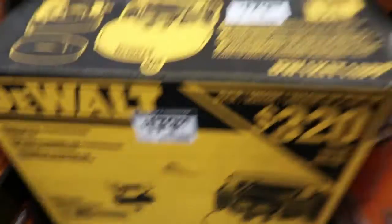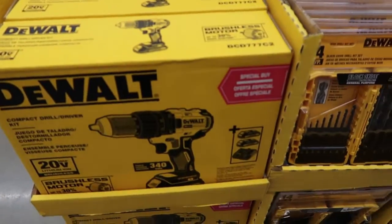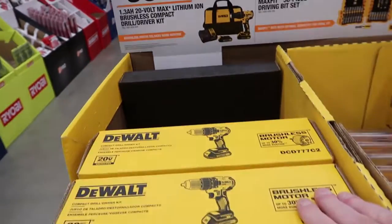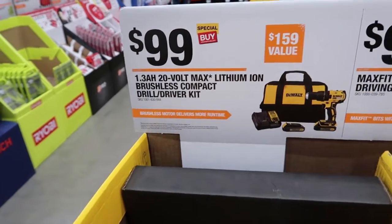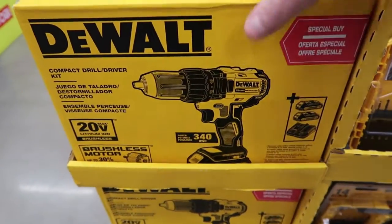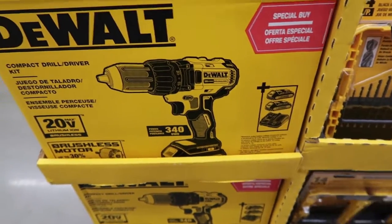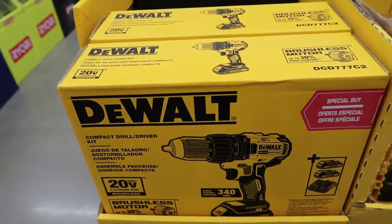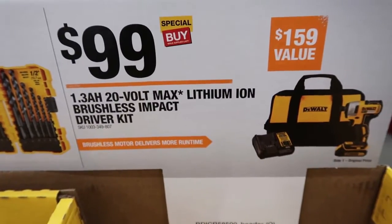Moving on, we have the DeWalt drill driver kit. This is normally over $159 but it's a special buy for $99. You get the 20-volt brushless driver plus two batteries and a charger, all for $99. So another great special buy from DeWalt going on right now.